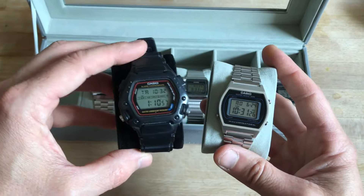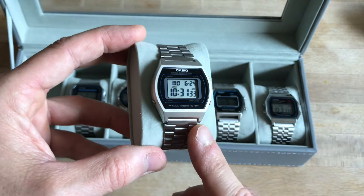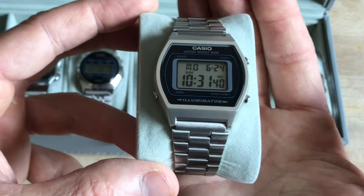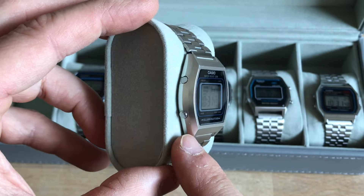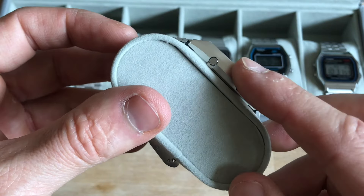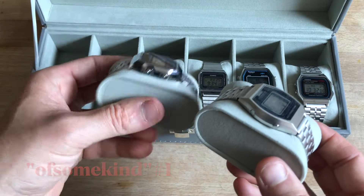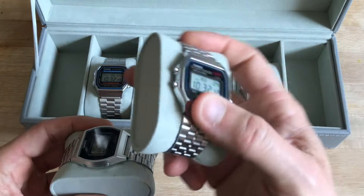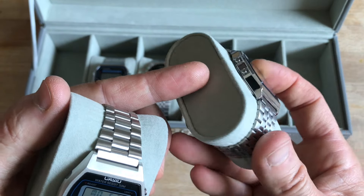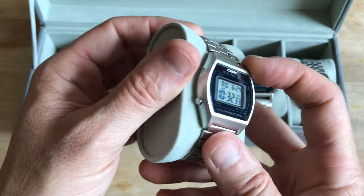It has the same functions as the mythical DW290, while being more sleek and elegant. It has less water resistance, of course, but I think that's all that is lacking. I like the smarter, more elegant look, and I also liked the matte finish on the resin case. This is a resin case painted with some metal-looking varnish, as is the case for the A168 and A169, which have polished chrome varnish, whereas the B640 has a matte or dull metal paint.